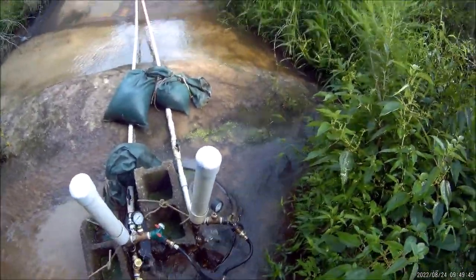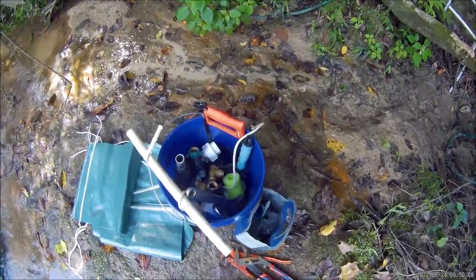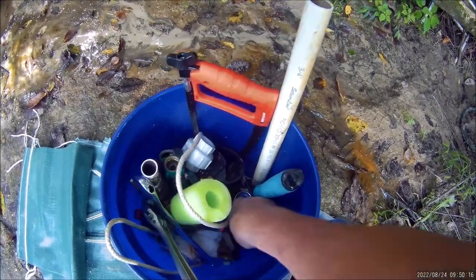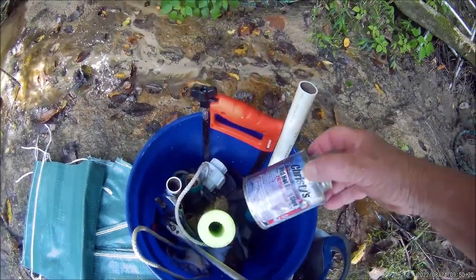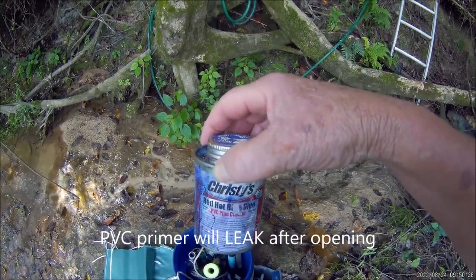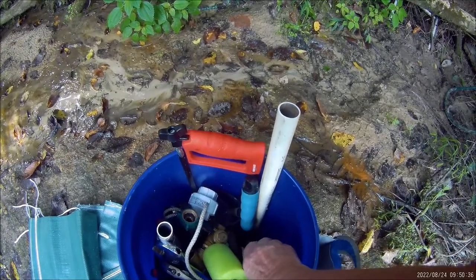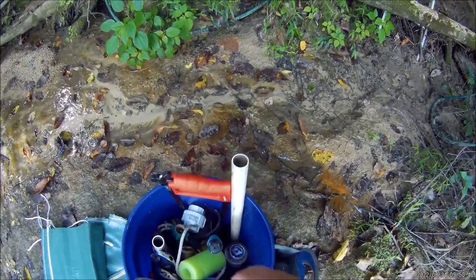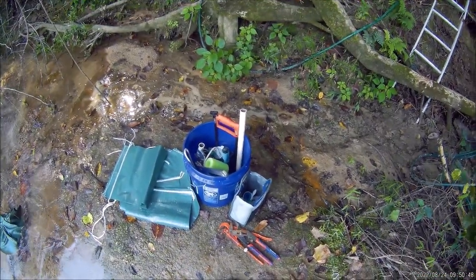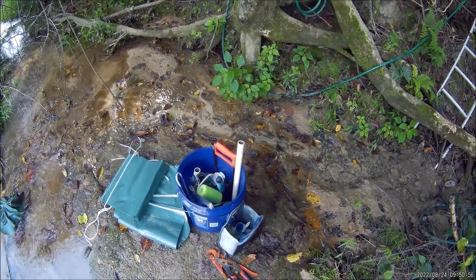Y-splitters are important down here at the pump and also up in your yard when you're hooking up irrigation hoses across the lawn. Down here in this bucket I've got some PVC cement and primer — and I'll tell you about the primer: that has got to be the thinnest liquid on earth, because once you open the can you'll never get it sealed up tight again. So if you're going to be going up and down your creek using PVC cement and primer, put those things in a bucket. Keep it in the bucket — that way if it leaks, it's not going to go all over your dining room floor.